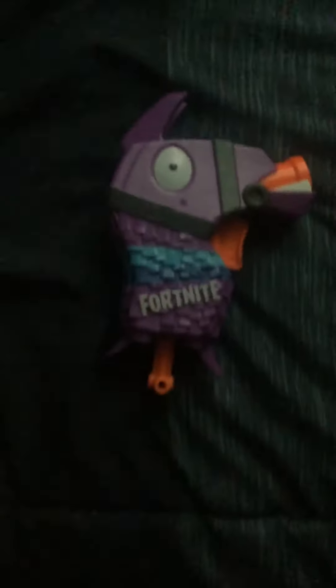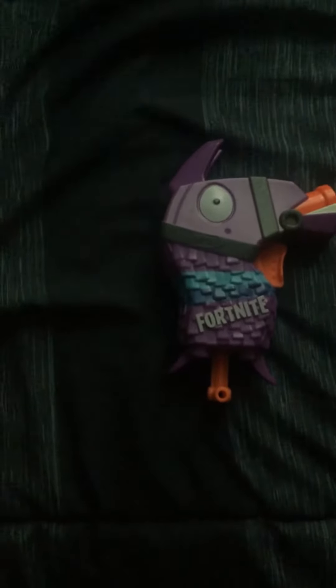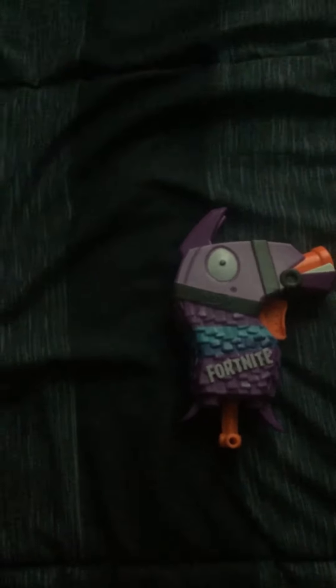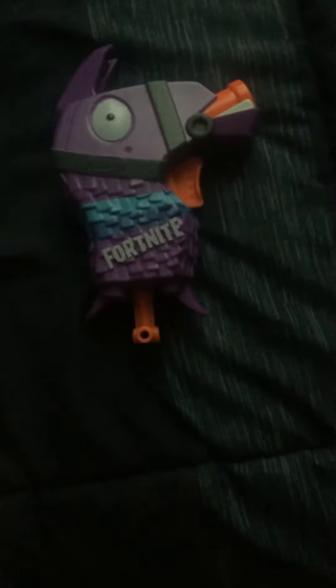What is up guys, today is my first video and I am going to be doing a review on the Fortnite loot llama head pistol. It's pretty accurate and pretty powerful considering how small it is, and it hurts a little bit, not too much though. It comes with this special bullet, and now I'm gonna show you how it fires.